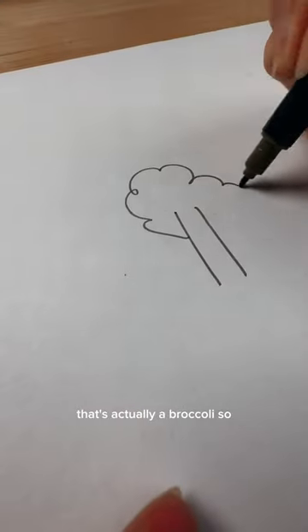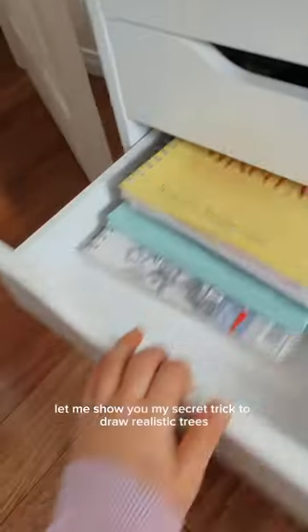If you're like me and you used to draw trees like this, that's actually a broccoli, so let me show you my secret trick to draw realistically.